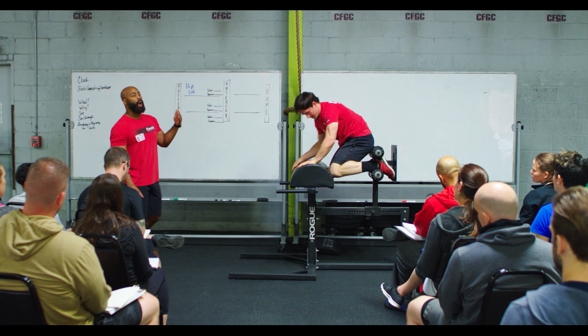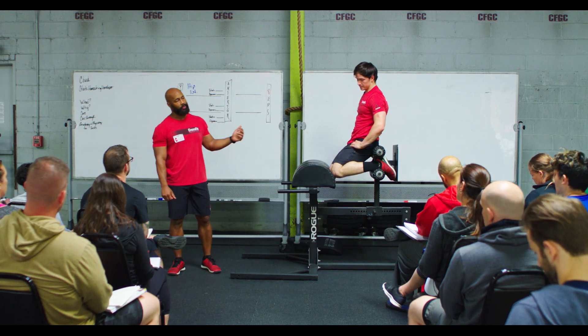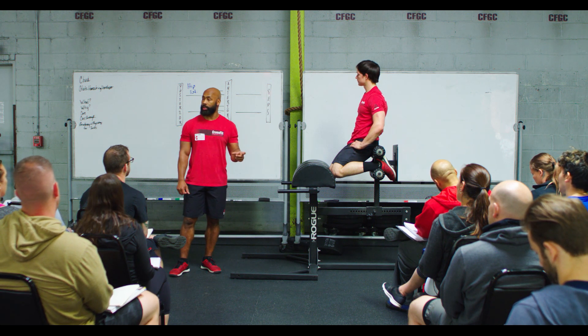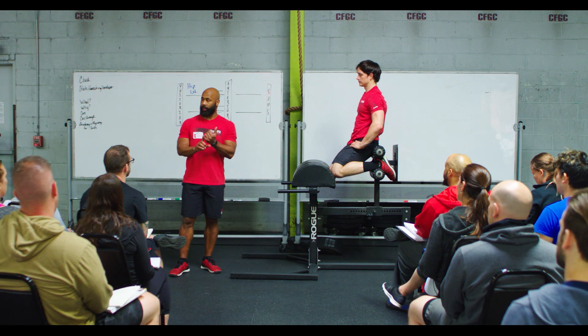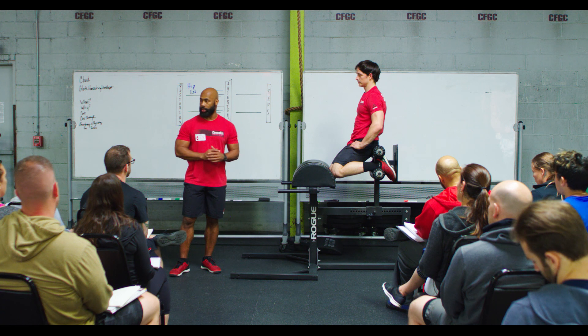The range of motion I'm looking for is approximately 90 degrees. What you'll notice with your athletes is many of them won't have the flexibility or the kinesthetic awareness to be able to maintain a neutral position. So the range of motion for those athletes is going to be dictated by their flexibility or by their ability to maintain the neutral anatomical position of the spine.